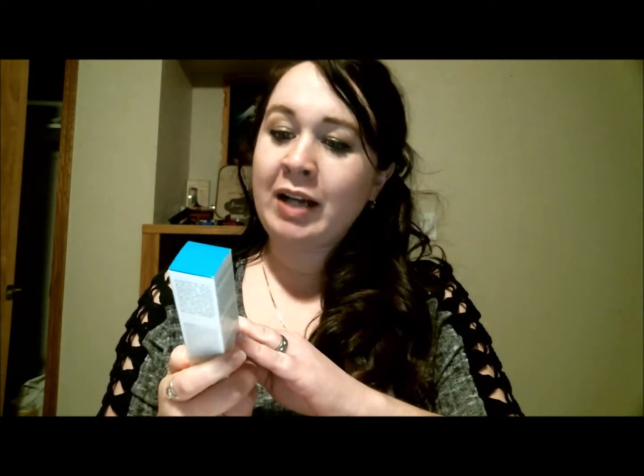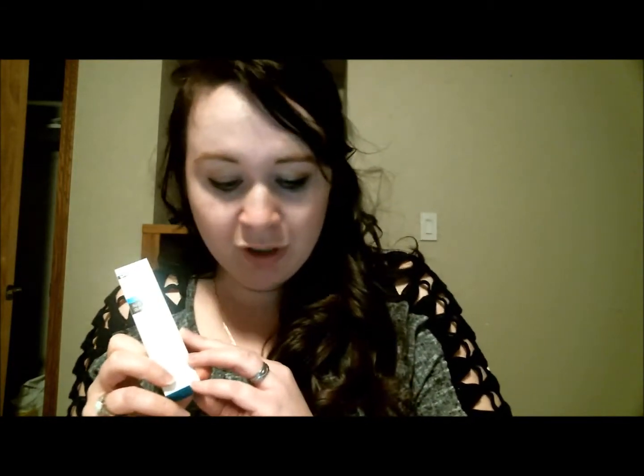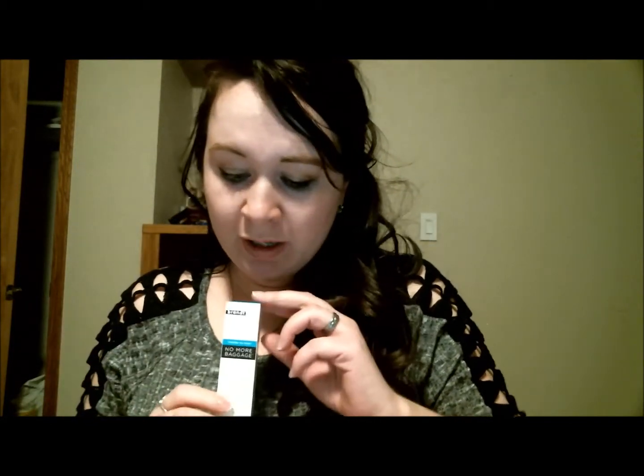The next item was the No More Baggage Eye Depuffing Gel by Dr. Brandt — I think this is one of those things everybody got. I will definitely use this since my eyes are getting puffy with school, work, lack of sleep, and being a mom. Then I have an OE leave-in conditioner, which by the looks of it I think everybody also got. The gel was $42 and this conditioner is $26. The leave-in conditioner is actually going to get used — my daughter has thick hair like me, and it's going to help keep it smooth and get rid of the tangle bugs, as we call them in my household. I'll definitely be using it on my hair after showers too.